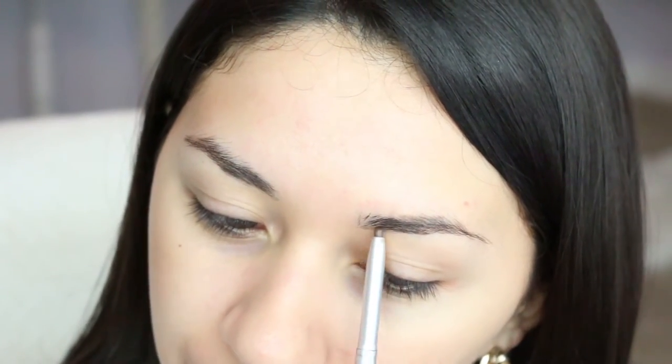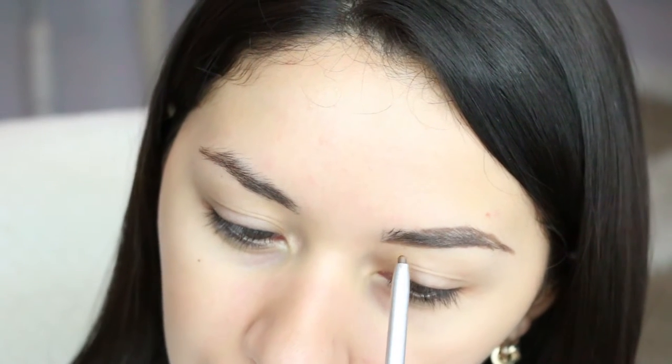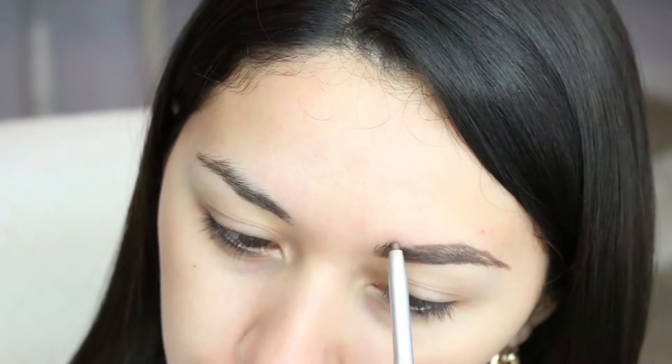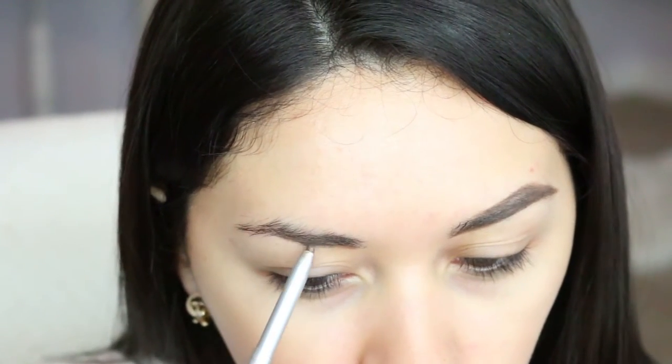I'm gonna begin with my eyebrows — I'm gonna start off lining them. This is the Billion Dollar Brows eyebrow pen. Sometimes I begin on the bottom, sometimes on top. This brow pencil doesn't do a great job at getting the bottom part just because it's a little thick — not as thin as the Anastasia pencil or something like that. This is the universal brow pencil, so it's supposed to be good for any hair color. I'm gonna move on to this side and then fix anything I need to later.